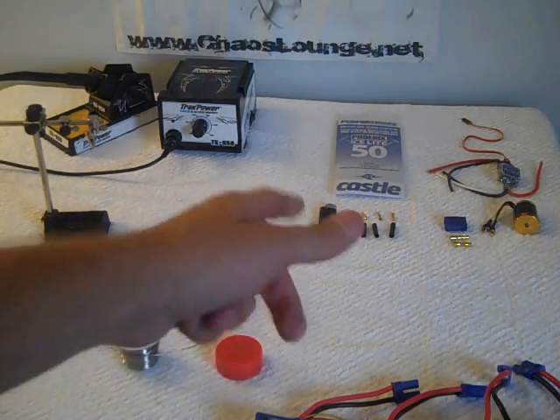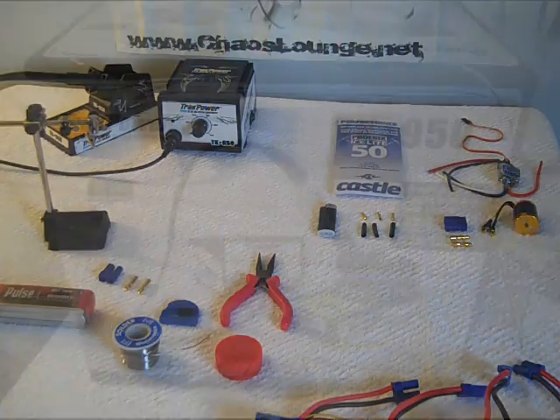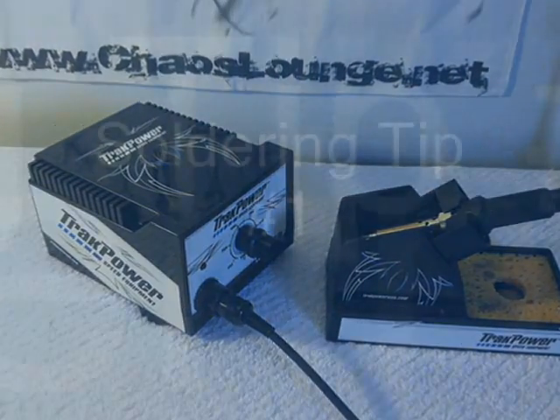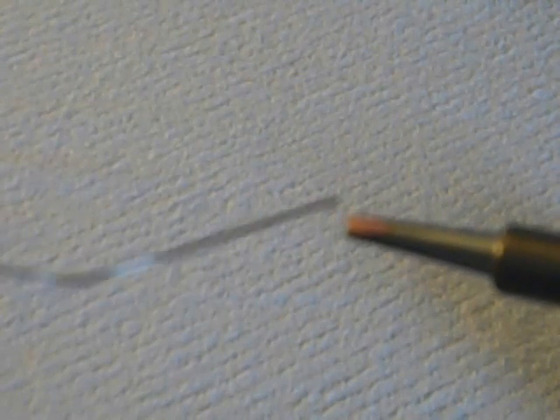Also make sure you have a lighter or heat gun to shrink the heat shrink over the bullet ends after. Alright, let's get started. A quick soldering tip: always make sure there's a little bit of solder on the tip of your soldering iron so it doesn't burn. That solder on the tip is going to conduct the heat to your wires a lot easier.